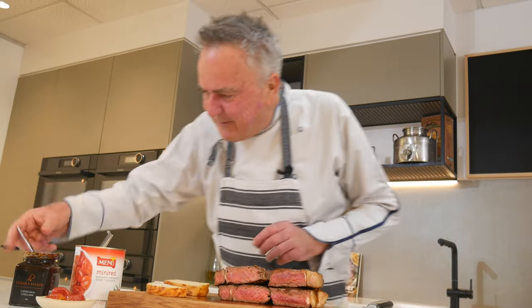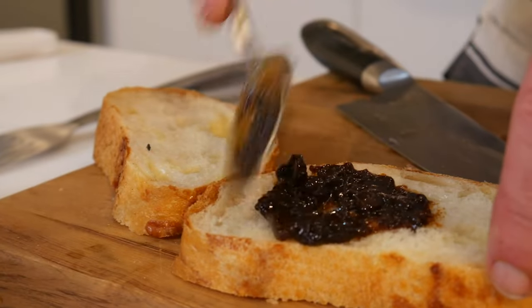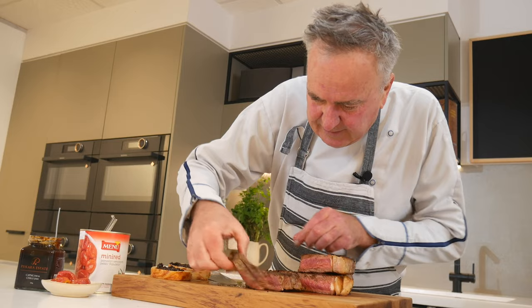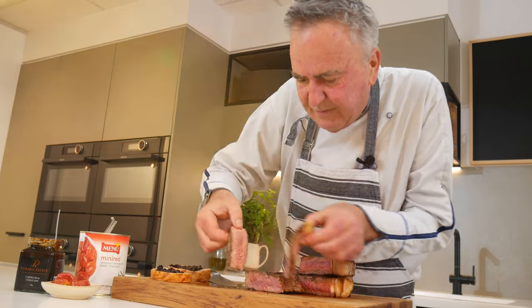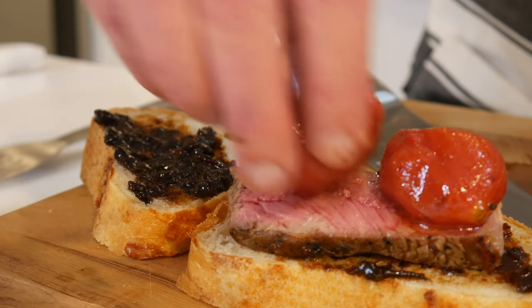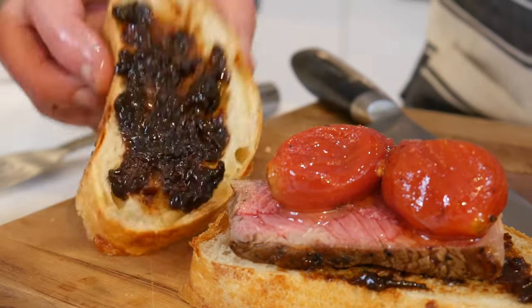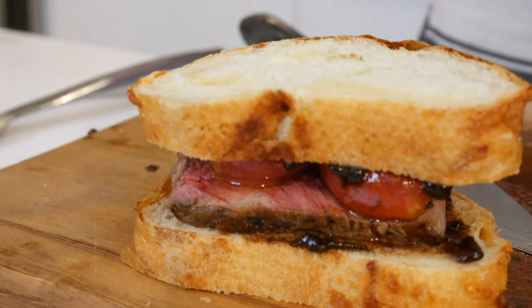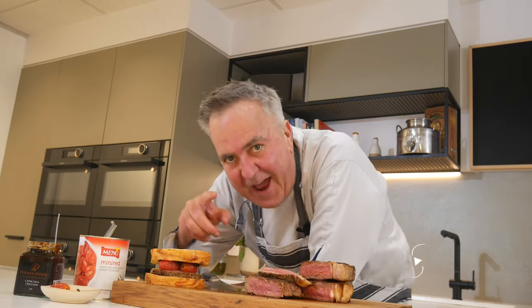Got some bread, got some caramelised chilli. Look at that — beautiful. And a couple of mini reds on top. And that is what I call a sandwich — a ribeye extravaganza.